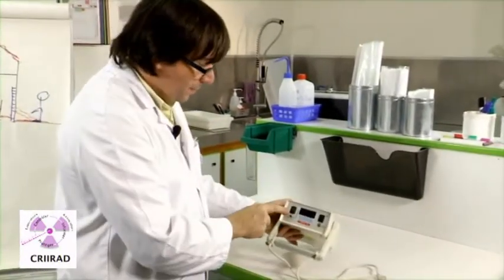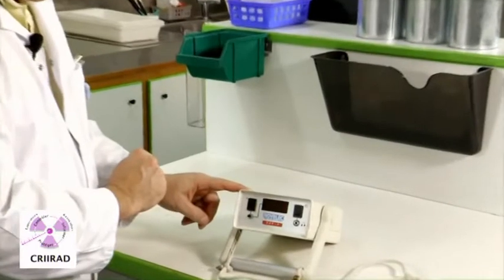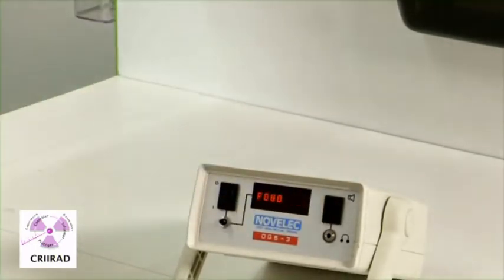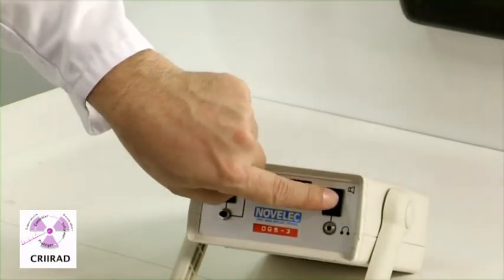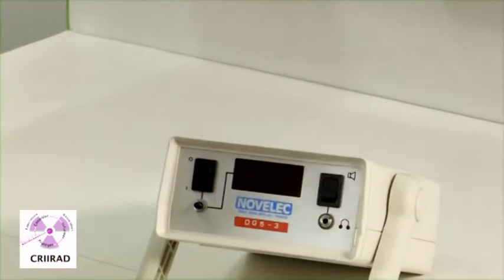What you have to do is first press the button on. You can decide to leave the sound on or to stop the sound. It's usually interesting to hear things, so you push the sound button on and you have to wait for a few seconds.